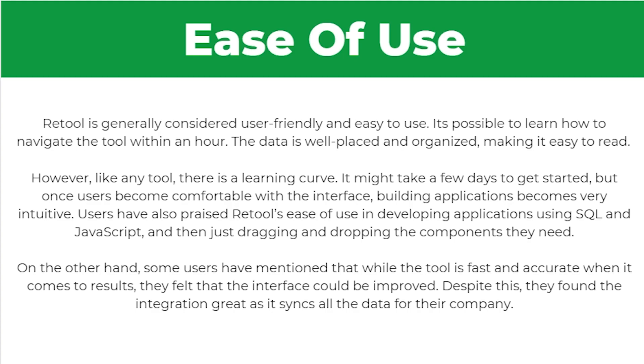Users have also praised Retool's ease of use in developing applications using SQL and JavaScript and then dragging and dropping the components they need. On the other hand, some users have mentioned that while the tool is fast and accurate when it comes to results, they felt that the interface could be improved. Despite this, they found the integration great as it syncs all the data for their company.